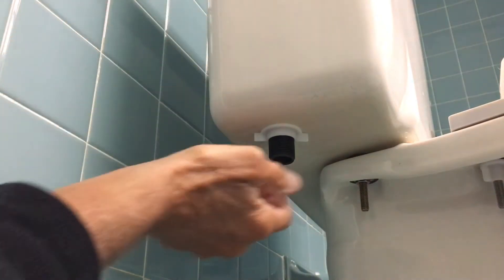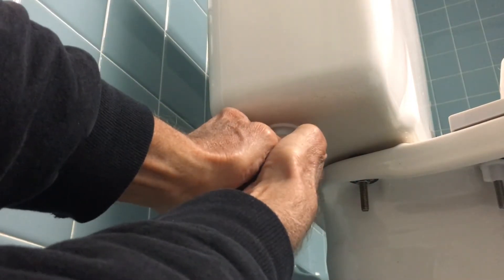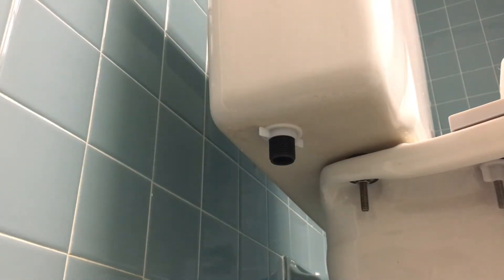This is the bottom of your universal flow valve — you want to make sure that's on there tight. I just use my fingers to tighten it. Now we've got a bidet and I'm going to show it to you right here.